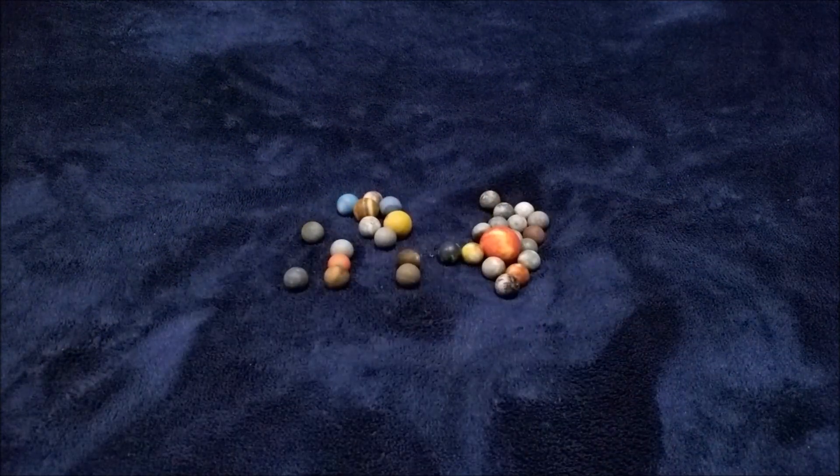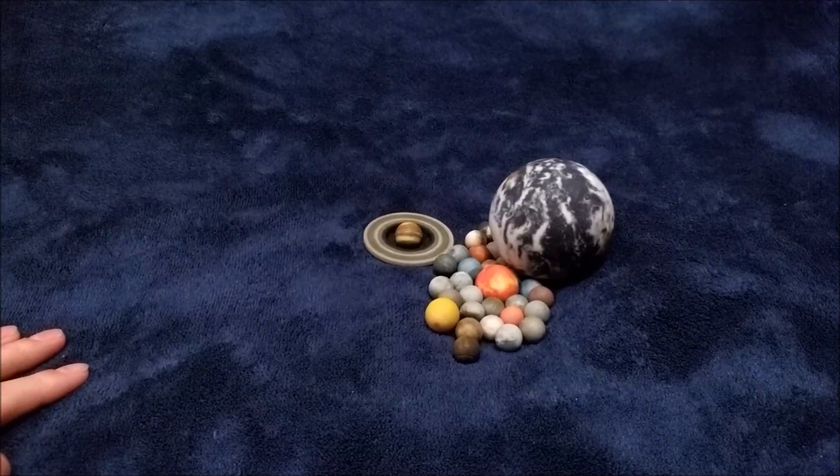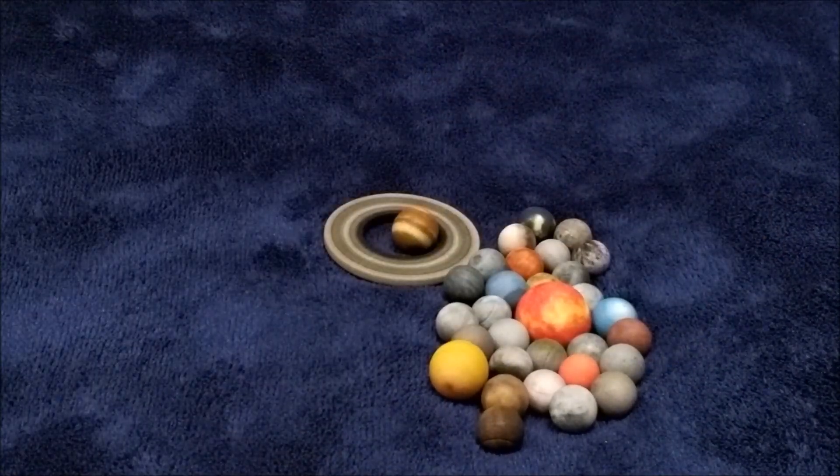Hey, what is up? Oops. It's frisbee! Let's go bowling! Oh, I didn't get a strike. Hold on. Please say I can get a spare.